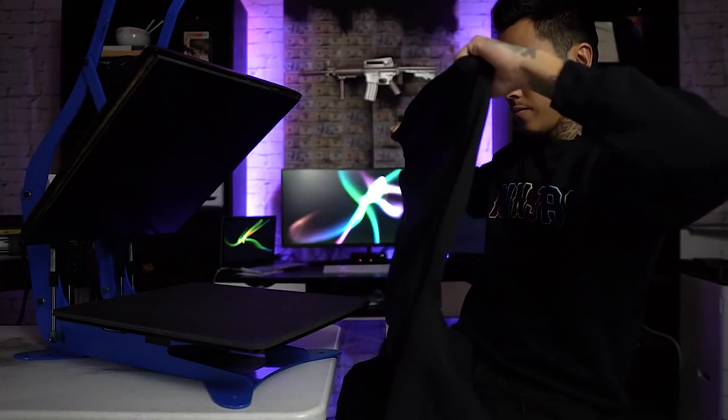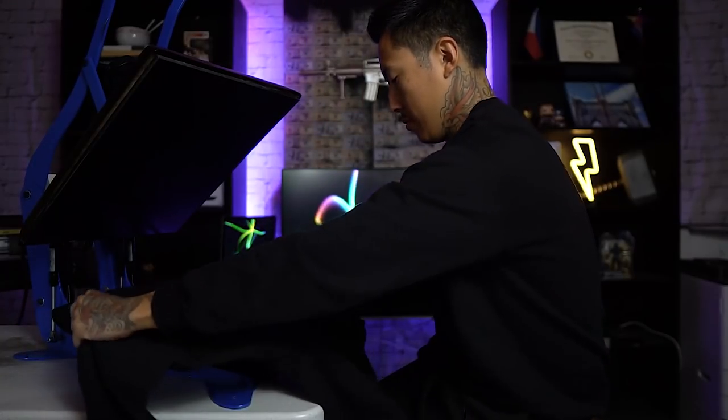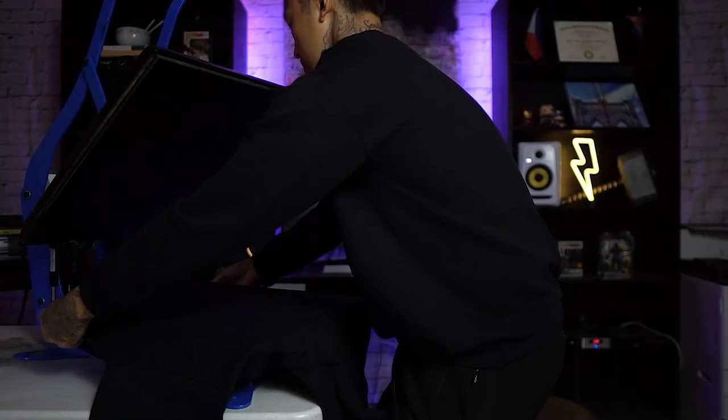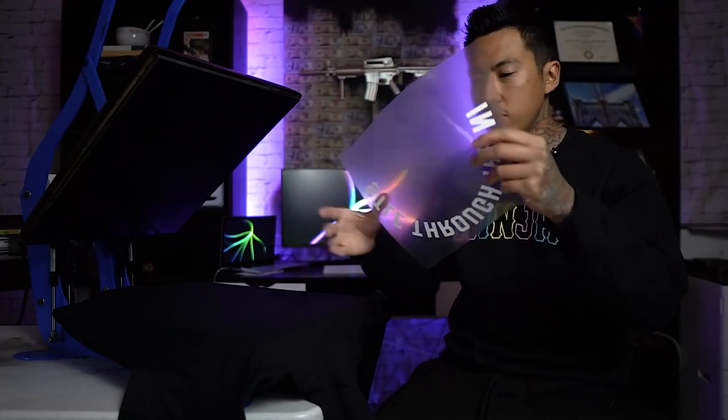I've heard some people use cardboard as well. So check this out — this is going to be interesting because I don't know if with puff vinyl you can do it in more than one pass, meaning press it, cover it, and press it again. That's not something I really want to try right now, so I'm going to try something a little different.